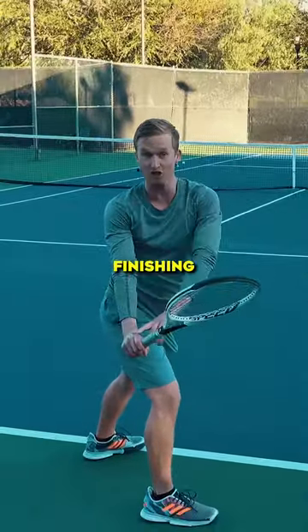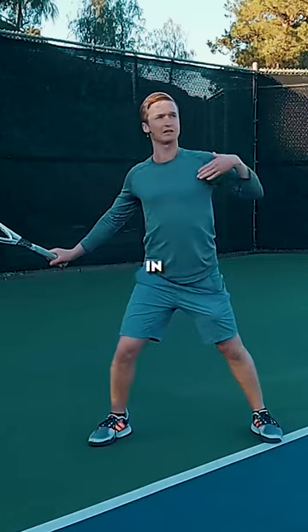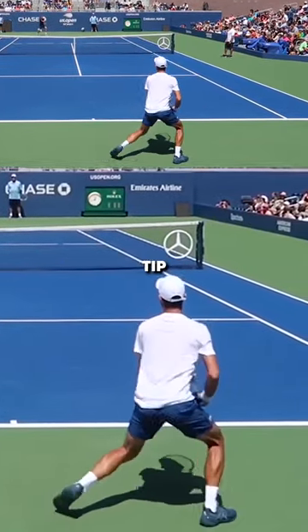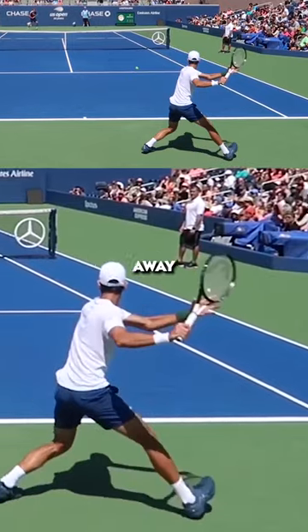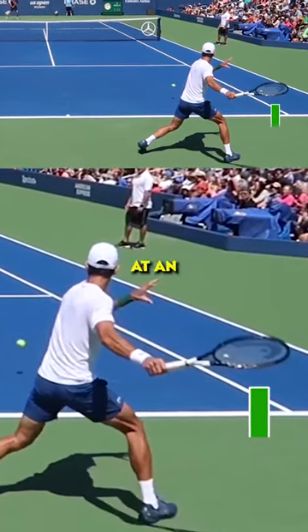The finishing checkpoint for that backswing is the arm to the elbow will be directly in line with the shoulders, just like that, and the racket tip will be positioned up at about a 45-degree angle with the strings pointed at an angle down.